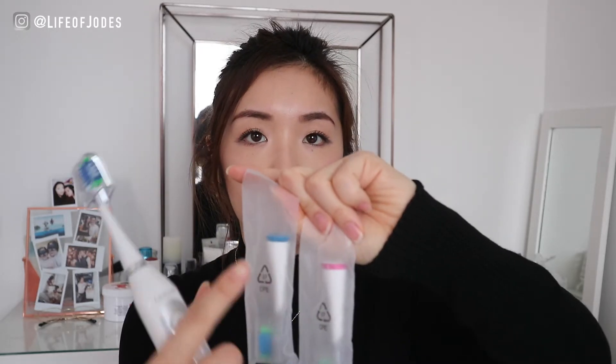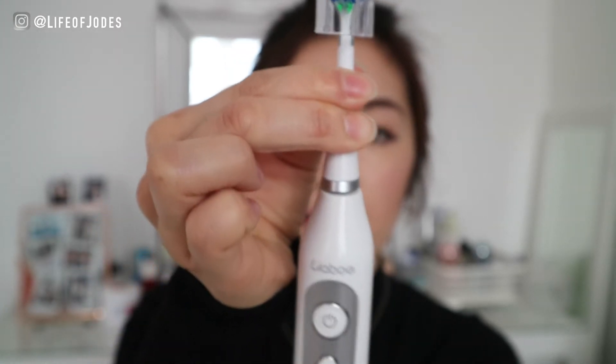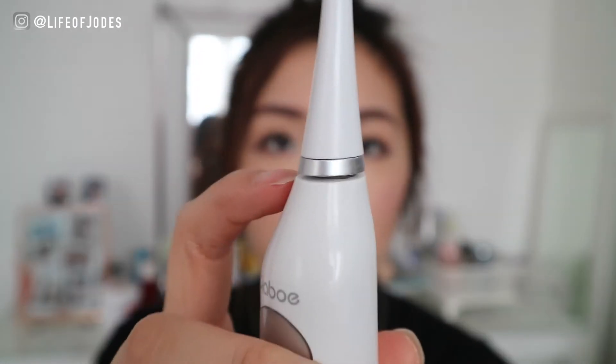You get three heads in this pack — one, two, and three. They have different colored bands on them: this one has a silver band at the base, this one's blue, and that one's pink. So you can share this toothbrush with family members because the heads are interchangeable. The head removes the same way as other toothbrushes — you slot it onto this little stick — but there is a gap, can you see that?